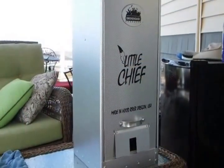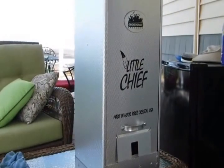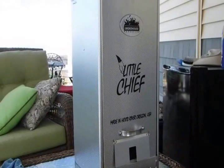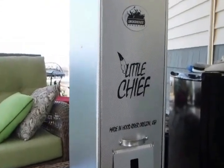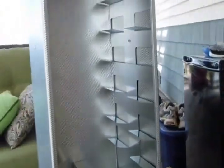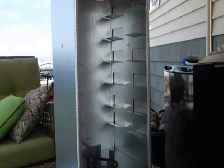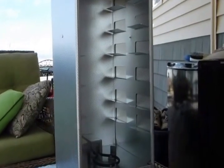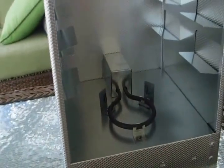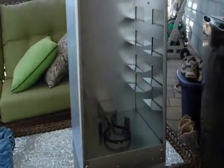Here's our new Little Chief Smokehouse Cooker. We're gonna give it its first try here in a little bit. I've got it plugged in and warming up. It's the front loader kind. That's what it looks like inside, but I don't have any of the shelves in because they're inside ready to be packed up. Got a little heating element down there and that's where the chip pan will go.